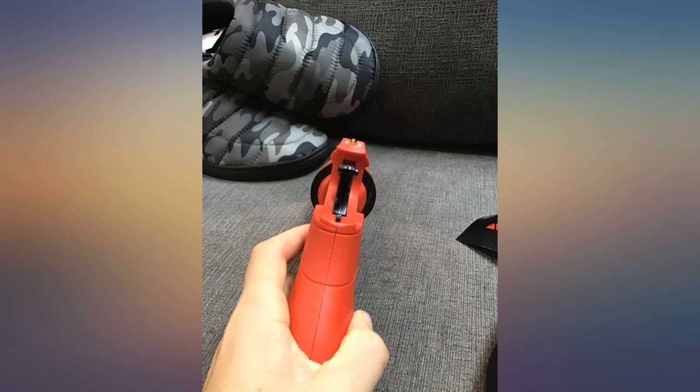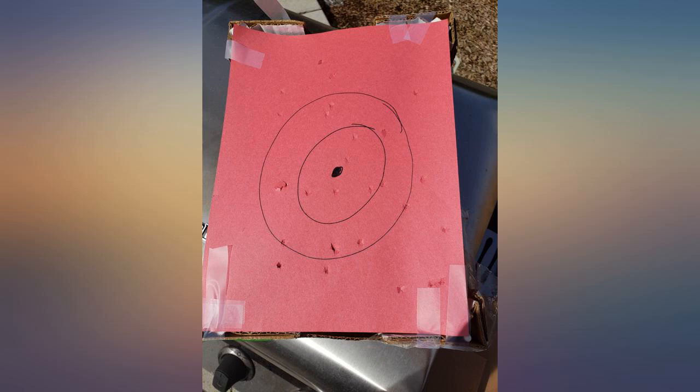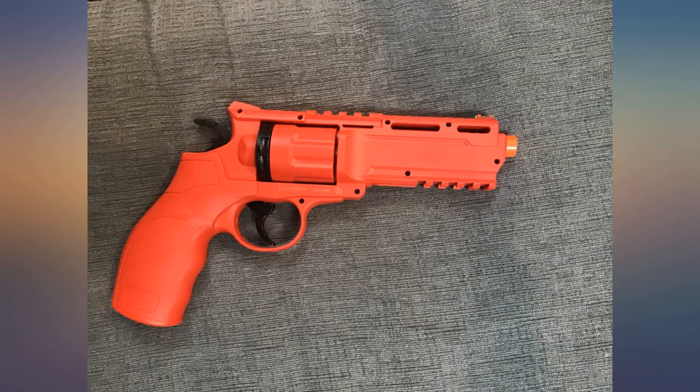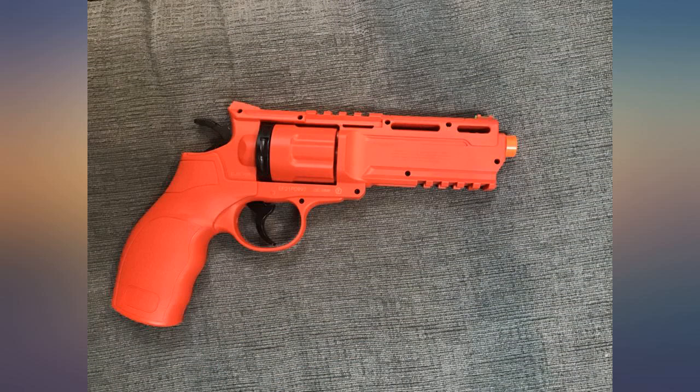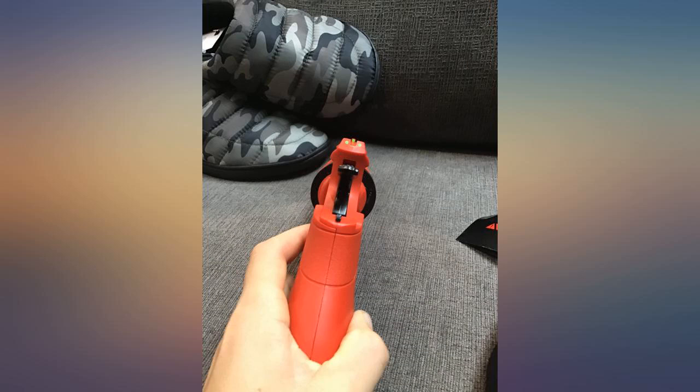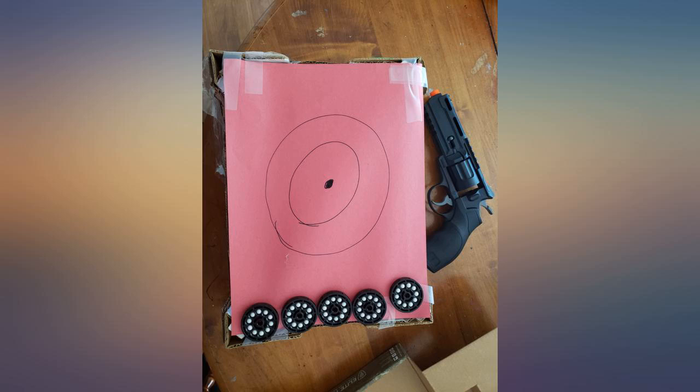The gun feels like it could be dropped and still survive. It might be a perfect sidearm or a really good CQB option. Reloading is easy and I was able to put 50 rounds in about 2 minutes. It's well worth it to get the gen 2 over the gen 1, just due to the hop up, and the sights are also green mil sights which make it much easier to see in CQB.